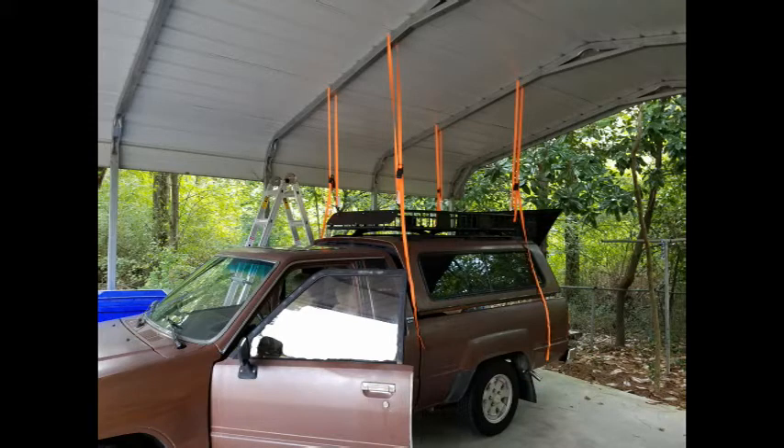This is my idea for getting the shell off the truck. It should work — we'll see. I suspended it. It's off, as you can see, a little bit there.